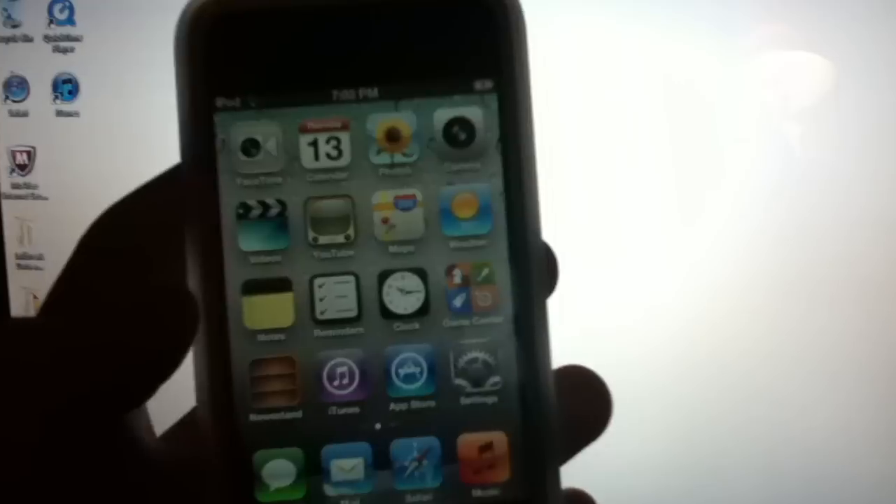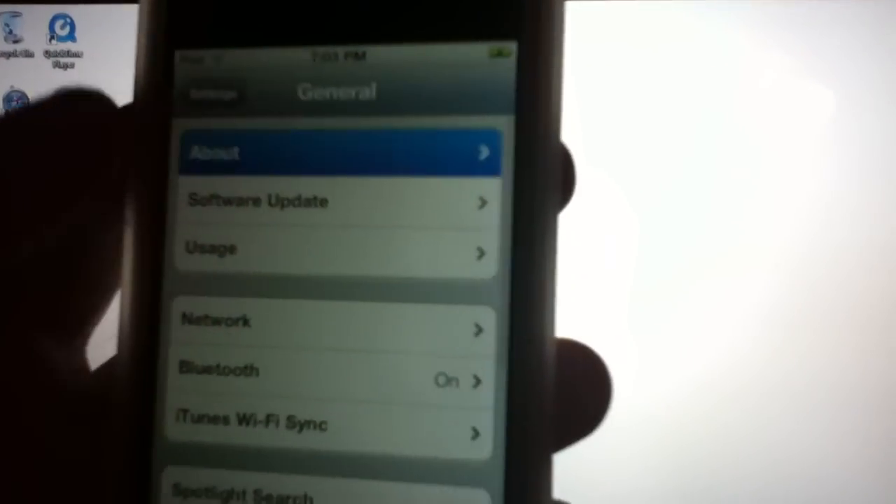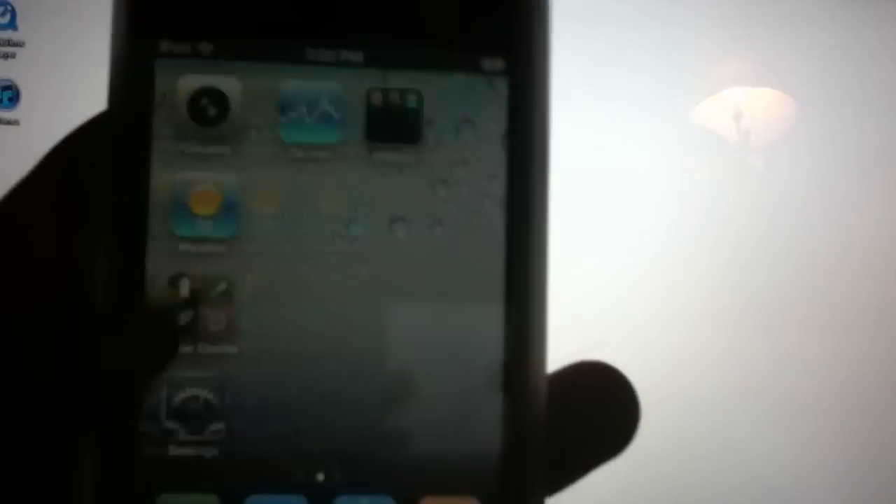I'm going to be doing this video on my iPod Touch 4th generation. It is freshly restored to 5.0. I'll show you that by going into Settings, then General, About — and you can see 5.0 right there. I'm not jailbroken and I don't have Cydia right now. Alright, so we're ready to go.